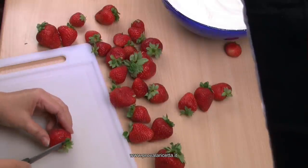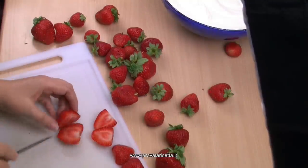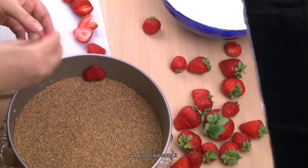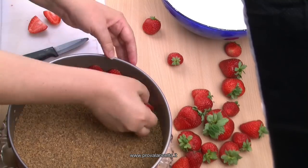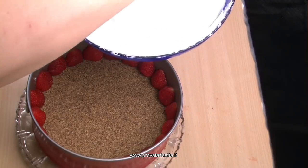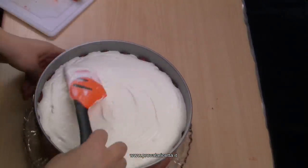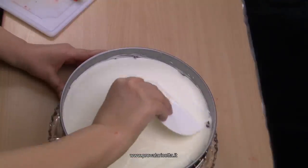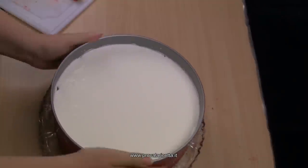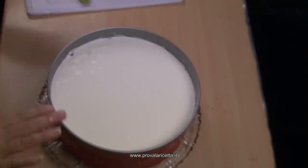Prendiamo le fragole, togliamo il picciolo e le tagliamo a metà. Cerchiamo di prenderle tutte uguali. Prendiamo la teglia con la base dei biscotti, prendiamo le mezze fragole e le attacchiamo bene al bordo. Adesso che abbiamo attaccato tutte le fragole attorno, ci versiamo la nostra crema e livelliamo così da coprire tutte le fragole. Lasciamo riposare tutta la notte, o comunque 6-8 ore in frigo, poi faremo la gelatina di fragole sopra.